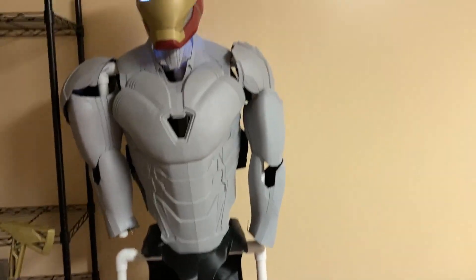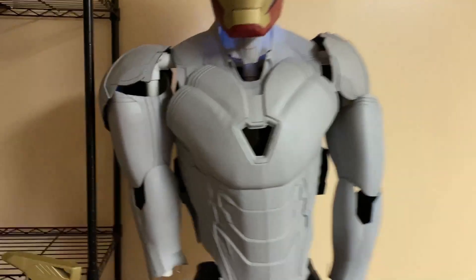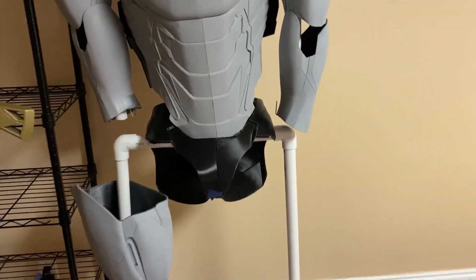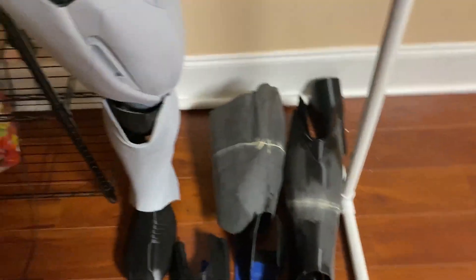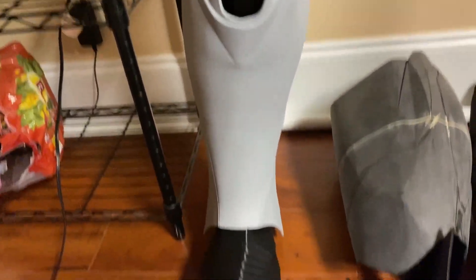I'm holding off from printing that — not sure if I need it yet. I'm going to reprint the right shoulder. There are certain little tweaks, things I dislike. Cod piece is fully printed. Legs are fully printed — this one's actually primed. Yep, got that all done.